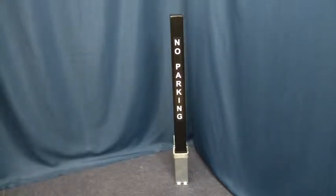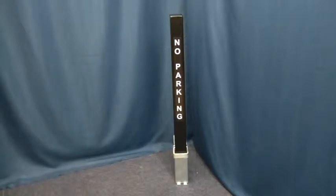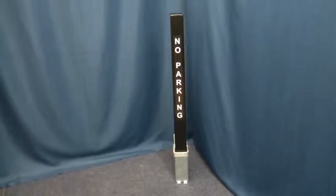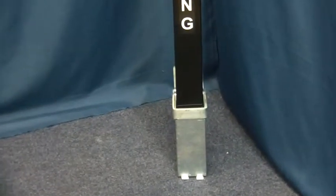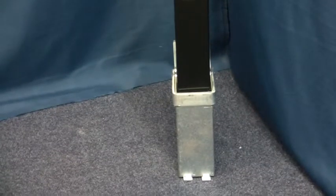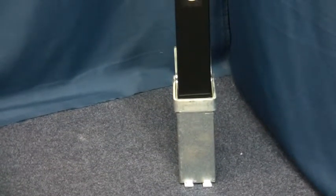Hi. Included in this package is one black 100p security post with no parking logo, height above ground 795mm, width 70mm. One ground spigot, depth 210mm, with a hinged top lid. One padlock and three keys.